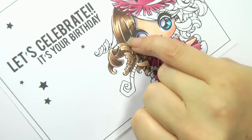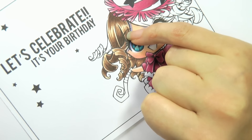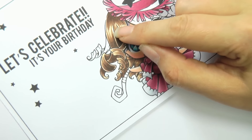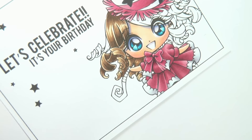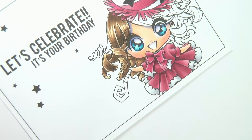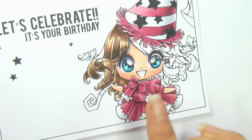I want to push this section back a little bit further. You can see how the highlight here is helping to bring this section of her hair forward, and pushing another part back really helps to make it all stand out. I am using E53 for the lightest shade, E25 and E27 for the mid-tones, and E29 for the darkest.